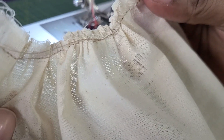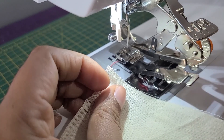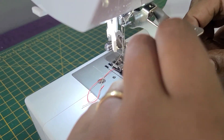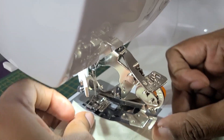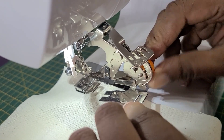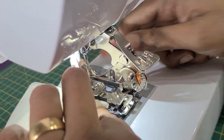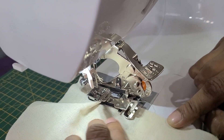This is how your ruffles will look. We will take the lever into the second position so we have medium-sized ruffles. As I showed before, you will enter the fabric and bring the foot under this piece.